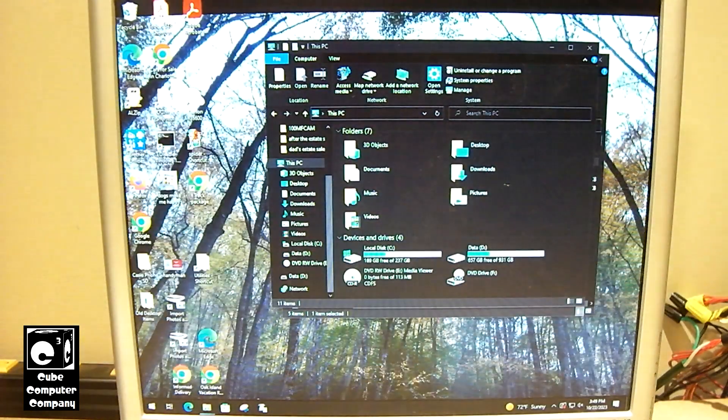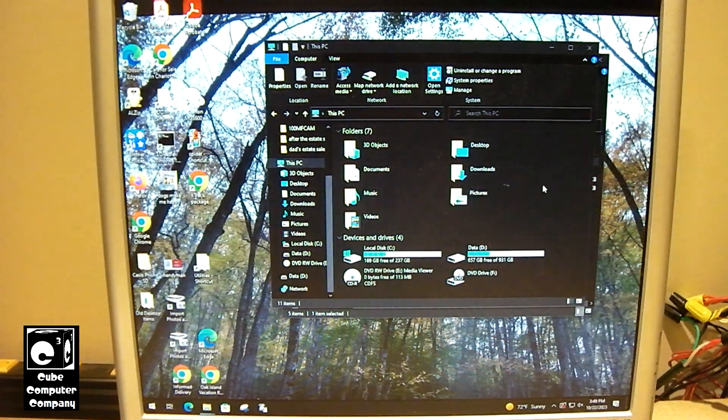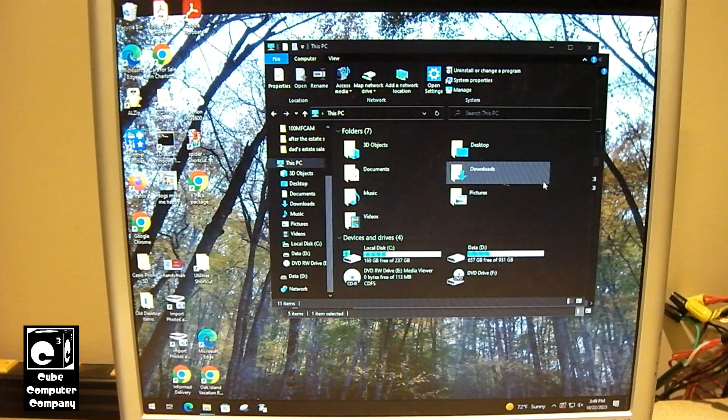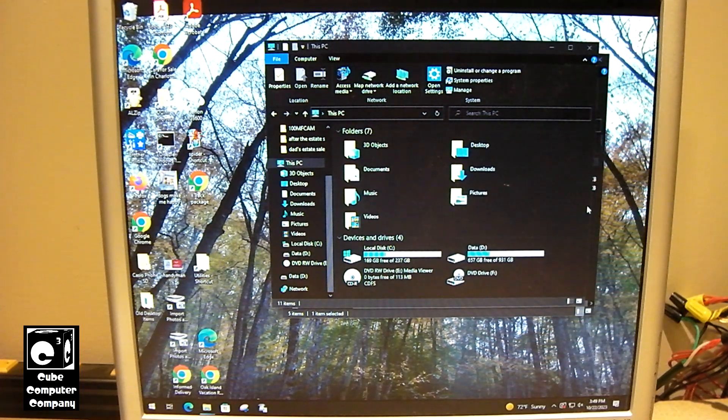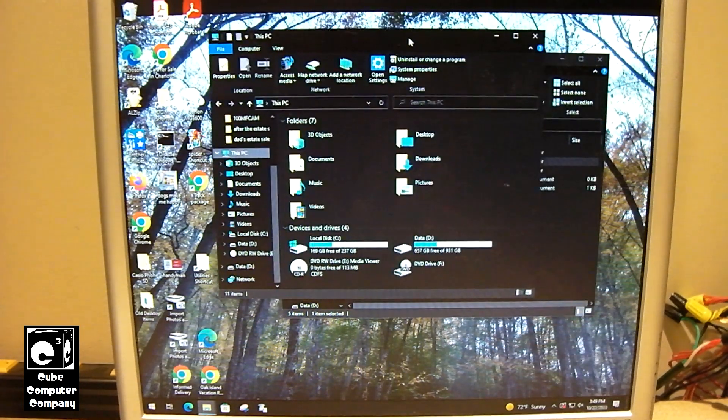That being said, we could update this to Windows 10 22H2, but of course I'm going to put Windows 11 on here. This machine does not meet the Microsoft minimum hardware requirements for Windows 11, but we're going to put Windows 11 on anyway since this is my parents' machine and I'm always able to work on it if it needs to be worked on.